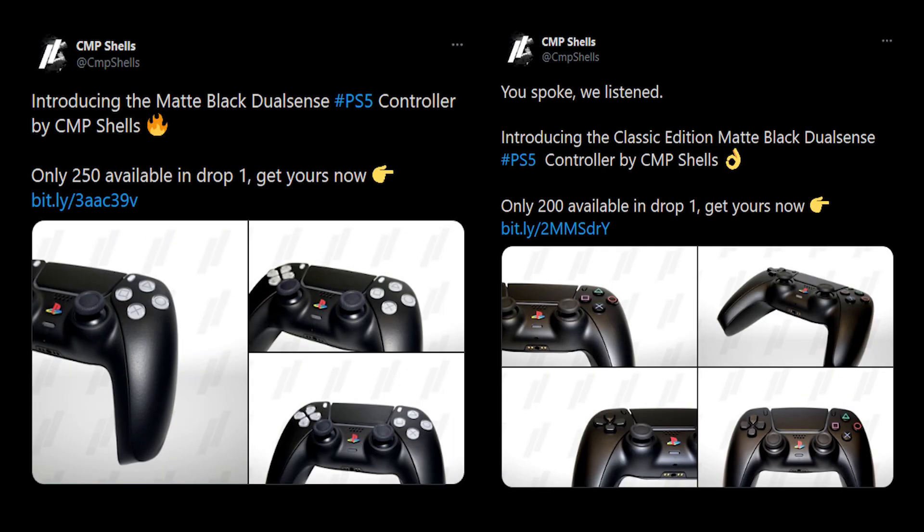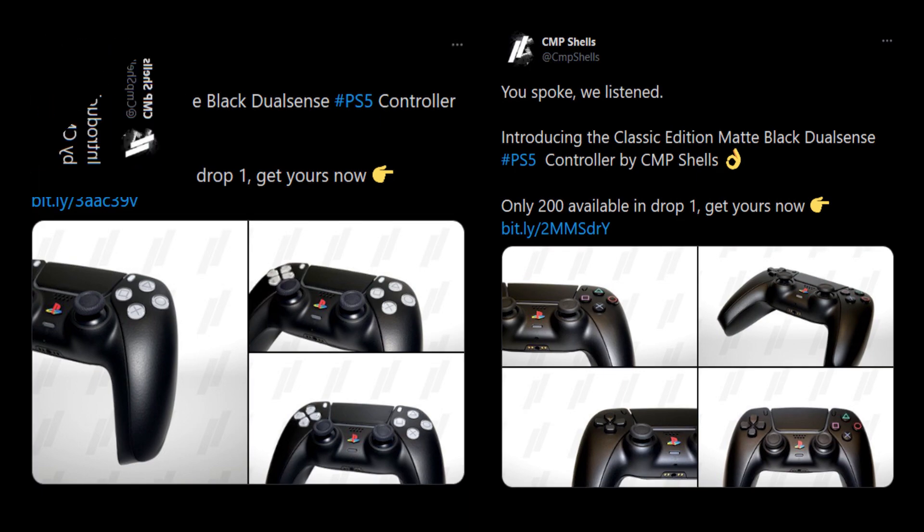According to CMP's Twitter page, there will be 250 matte black controllers and 200 all black controllers in their first drops respectively.